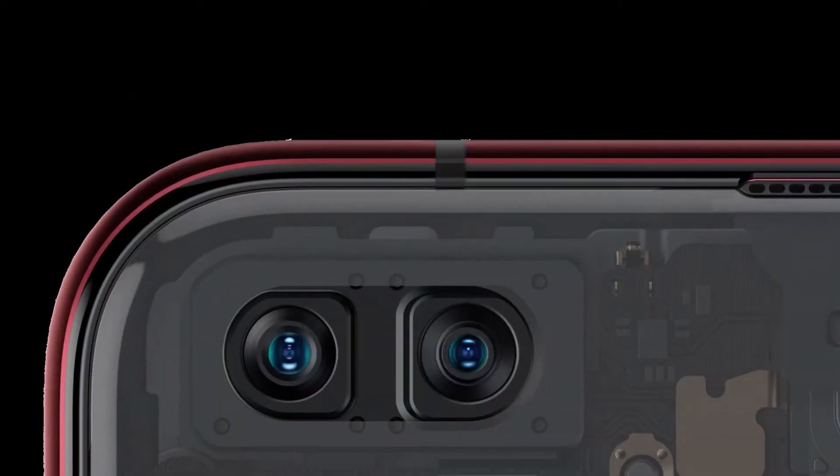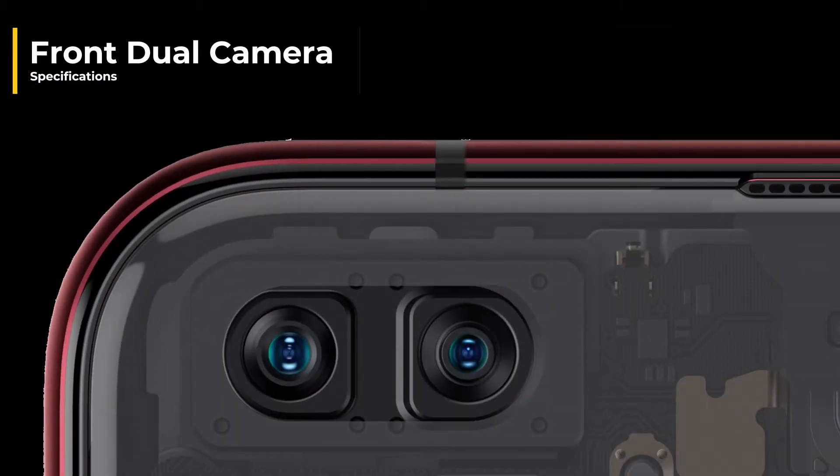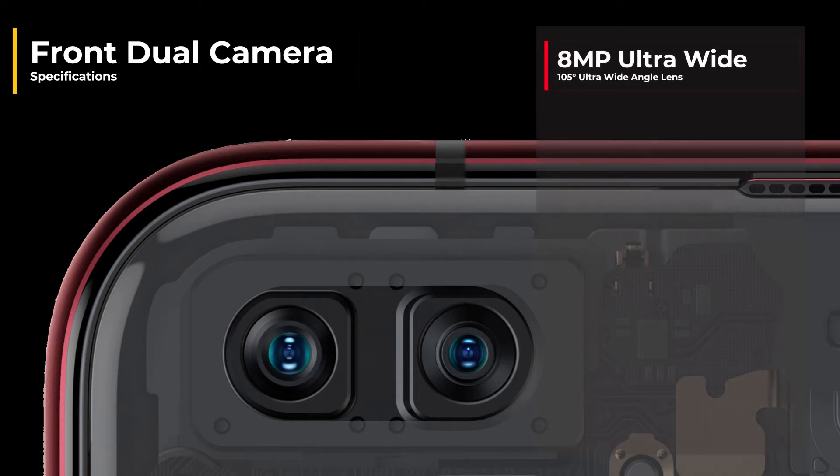Swinging around to the front camera, they've gone for the dual hole punch setup with the first lens being an 8 megapixel ultra wide with a slightly less of an angle than the rear camera. And they've also got a 30 megapixel wide angle.